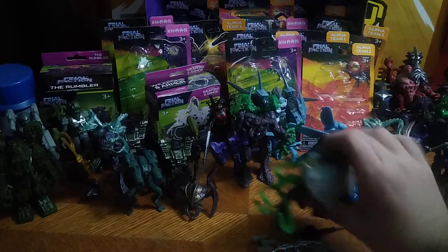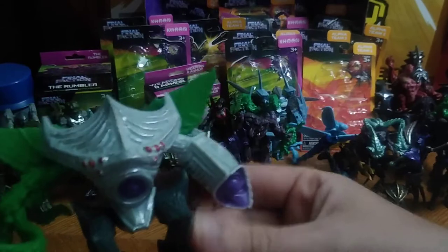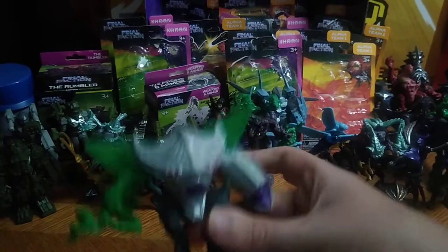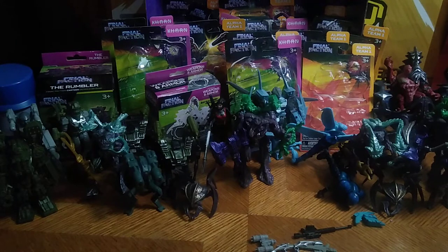Next, we've got the Synthoid Evolution, and this is where they can fly now. Ain't that disturbing? You thought they were pretty scary on the ground, but now they can actually fly. Now that's scary.